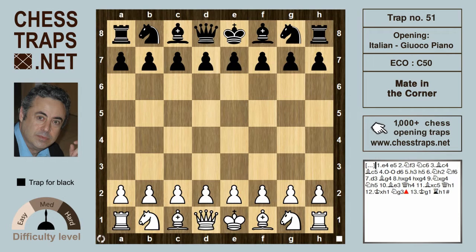This is the mate in the corner trap in the Italian Gioco Piano — the quiet game — but nothing quiet about this one. It is almost embarrassing to call it a trap since black really compromises his position beyond the bounds of legitimate trap setting and basically plays bad chess. This is more a demonstration of moves from a miniature game wrapped up in a cute mating theme.